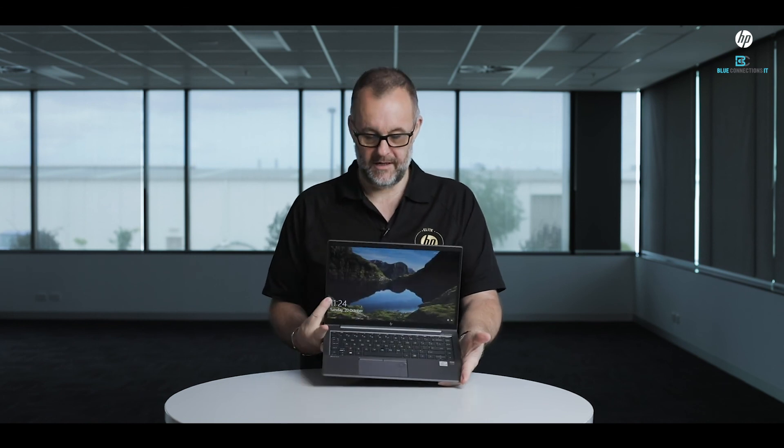If you want to know more about it, give us a call at Blue Connections — one of our team will be happy to help you out. Thanks a lot, bye for now.